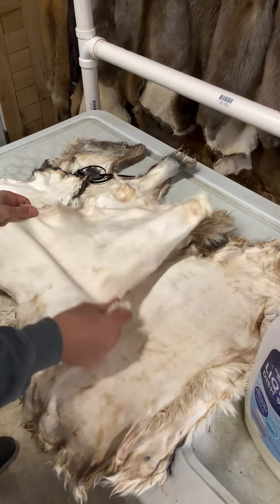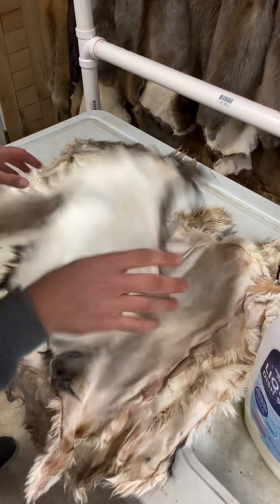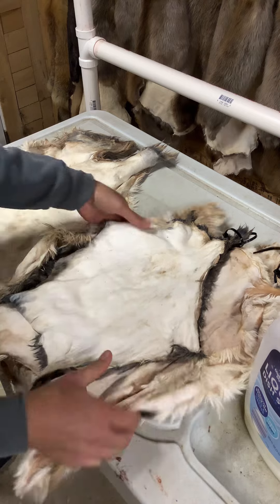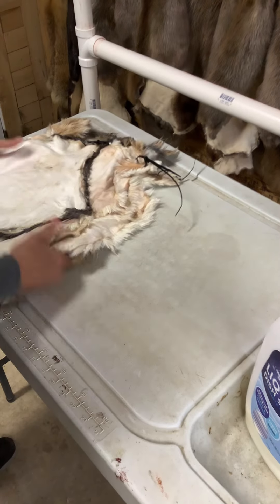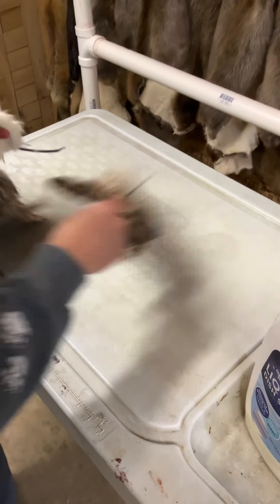Some of these got just a little bit wet on the hair still — just a little bit damp. So what we're going to do is walk the camera into the next room, bear with me if it bounces around a little bit, and we're going to throw these in the fur tumbler.